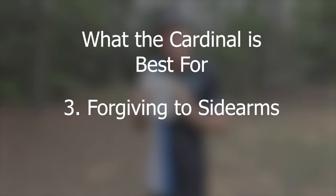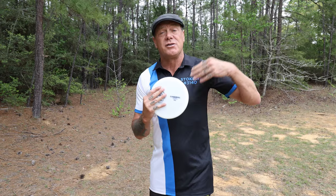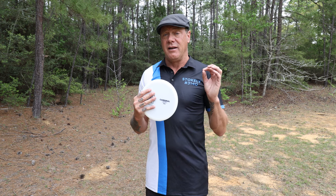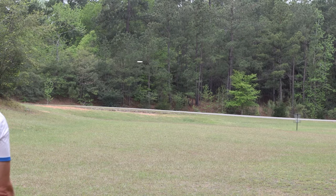Number three: this disc is going to be forgiving for sidearm throws. In theory, the disc doesn't care if it's being thrown backhand or sidearm — you're just reversing the spin, creating a mirror image opposite flight. However, many players don't generate as much spin or torque on their sidearms as their backhand, so you get a different release. Many sidearmers find mid-range discs harder to throw because of lack of spin. This disc compensates for that a bit — even without a great sidearm, it's still going to hold its angle and fade at the end.